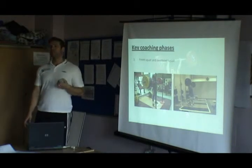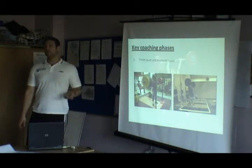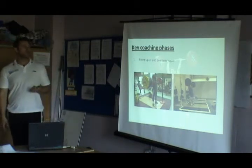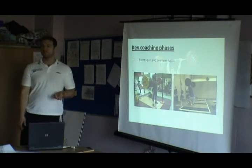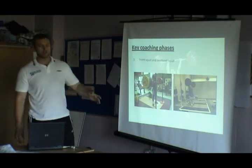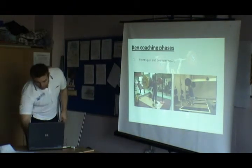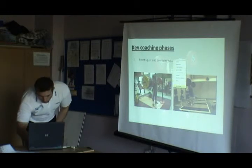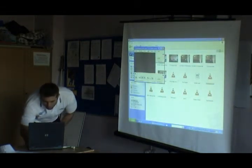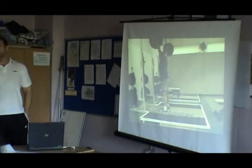Key coaching phases — this is the stuff we're going to look at practically. If we're going to learn how to clean, we've got to learn how to front squat — it's that simple. But you have to front squat with good form and significant depth in good posture. We also have to learn the overhead squat if we want to snatch. It's a hard exercise, but it's an amazing one.